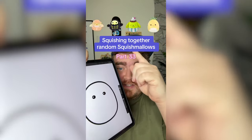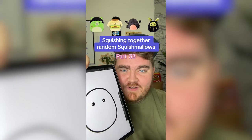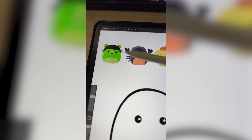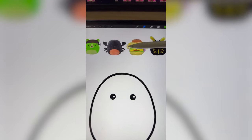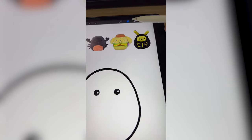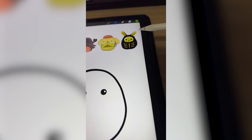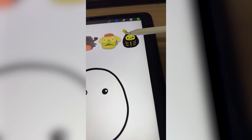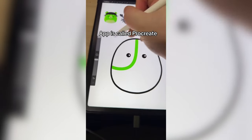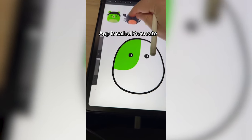Whichever Squishmallows this filter lands on, I'm gonna mash them all together. We definitely have to go with some of these little details from Frankenstein, the legs from the scorpion, the cheeseburger details, and maybe even the face from the Pom Pom Pomeranian. And then I think we have to do the bunny's little face mask here. So I'm gonna start by taking the three main colors from these first three.